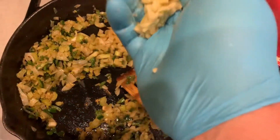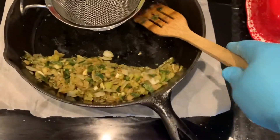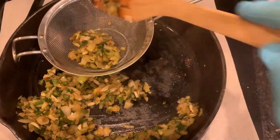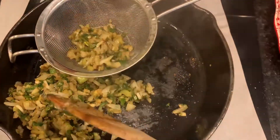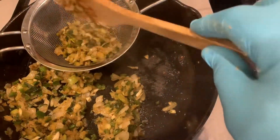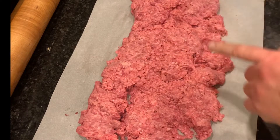The onions are browning, so we're putting in the garlic and stirring it around until the garlic pieces are soft. The garlic's gotten soft and the onions are as brown as I want them — remember this will continue to cook a bit in the meatloaf. I've turned the stove off and I'm just spooning it into the strainer to let any excess bacon grease drain out before we mix it into the meat.